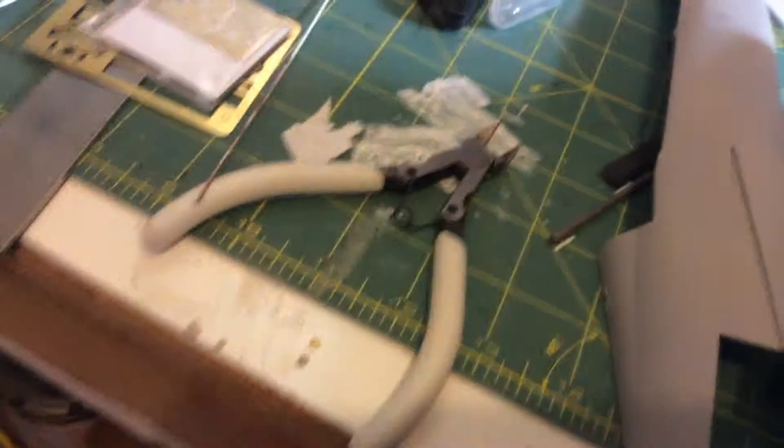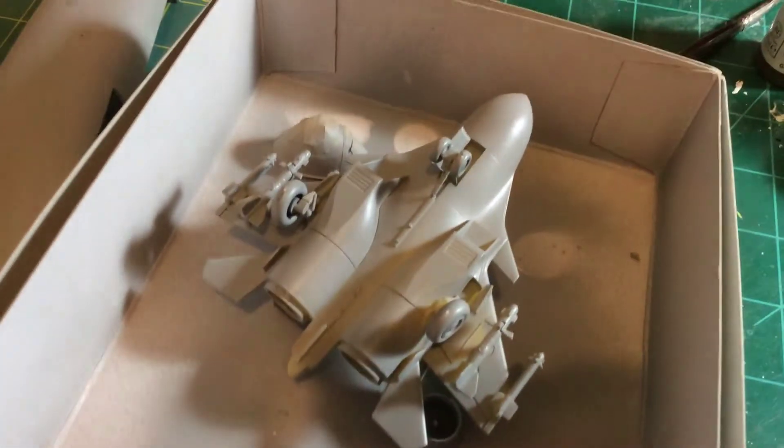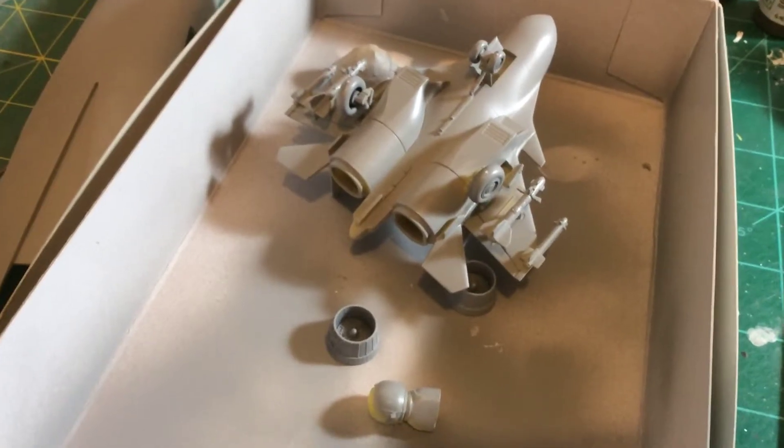It didn't take a whole lot to wrap it up and I'm just going to paint it — at least all the little knickknacks and such — by brush. This is my little entry into the egg plane group build.